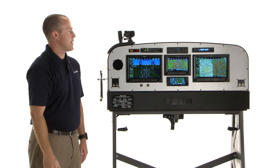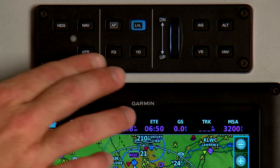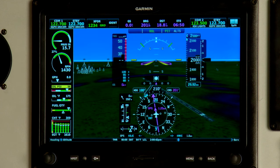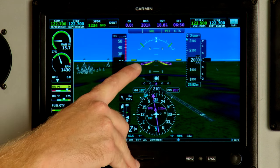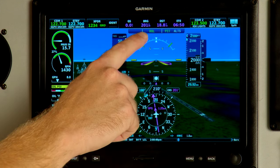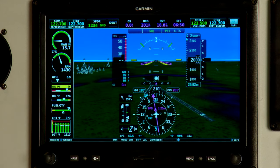The first thing we need to do to set up the autopilot is turn on the flight director. Press the flight director button and you'll notice that the flight director command bars come up hollow. This indicates that the autopilot is not currently engaged, but it is showing you the default modes of roll and pitch hold.